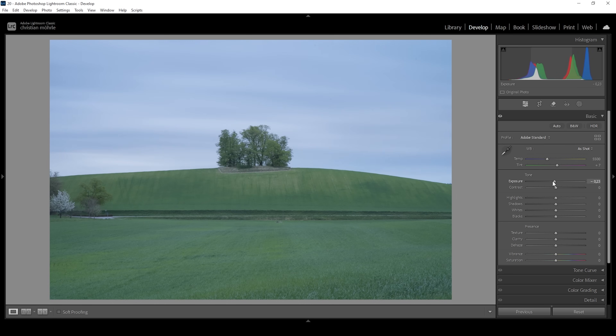Right away, I'm going to bring down the exposure, making this whole scene a little bit darker. But this will also reveal some more of these nice long exposure cloud structures in the sky. I think right around here is a good spot. Looking at this diagram, you can see it's kind of well balanced between the darks and the highlights.